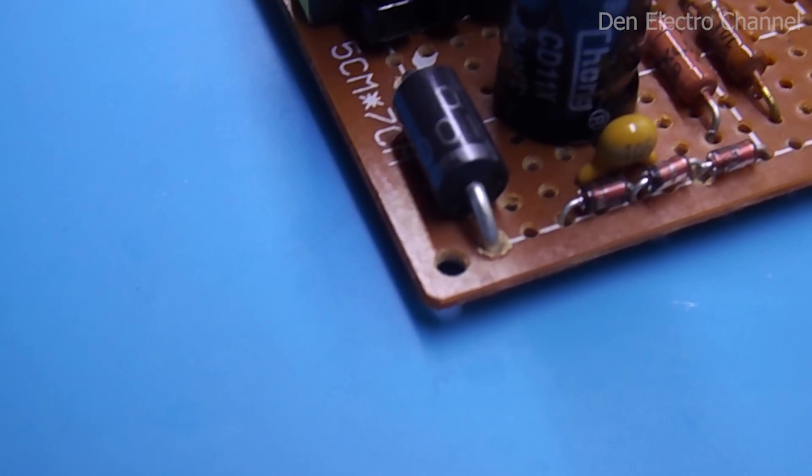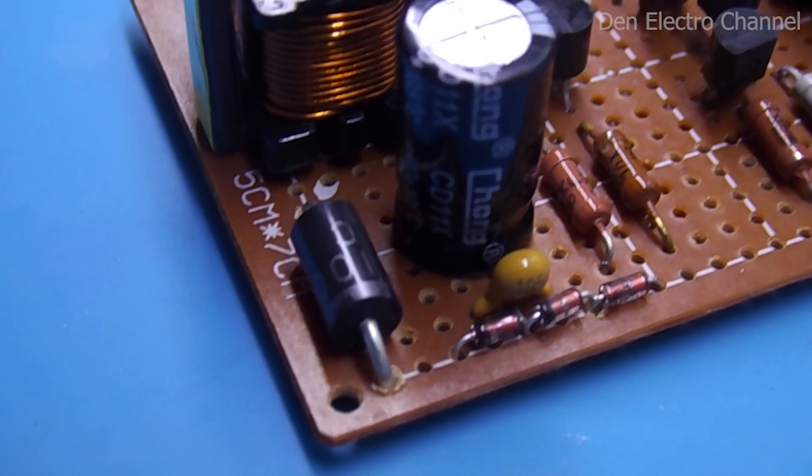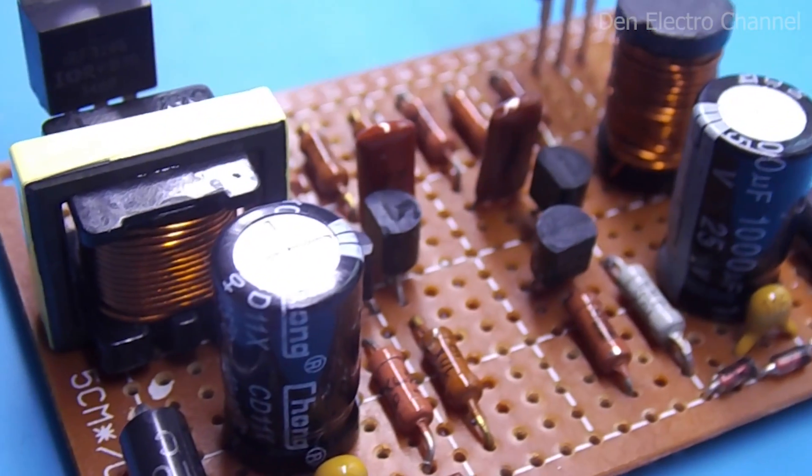Hi all, this is Dennis, and today you are back on my channel. In this video, I'll show you how to make a simple DC-DC boost converter with your own hands.